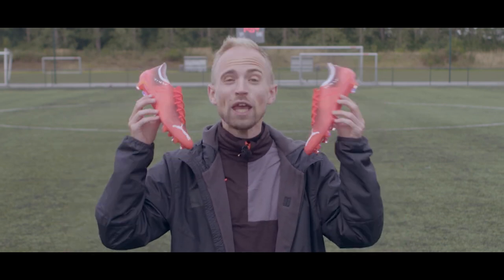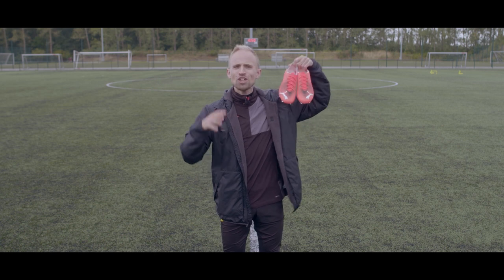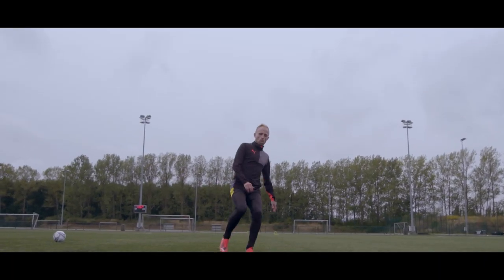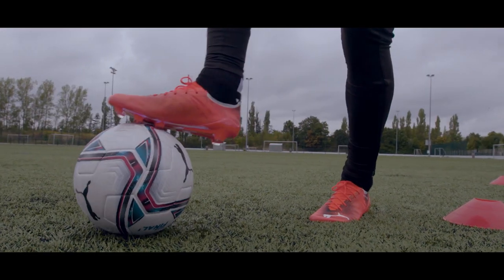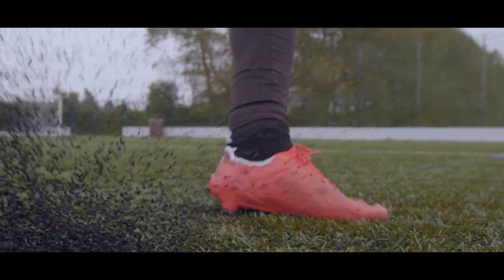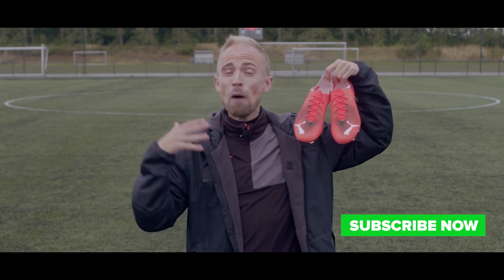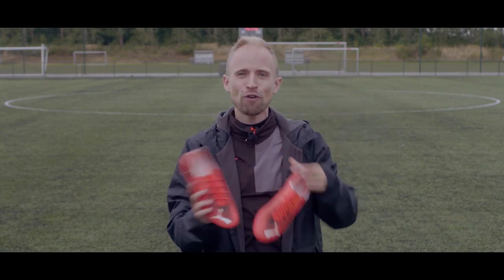This is the lightest football boot in the world. It's called the Puma Ultra SL and it weighs just 90 grams. It is stupidly light. And in today's video I'm going to tell you everything you need to know about this really crazy, but also very, very spectacular piece of technology.